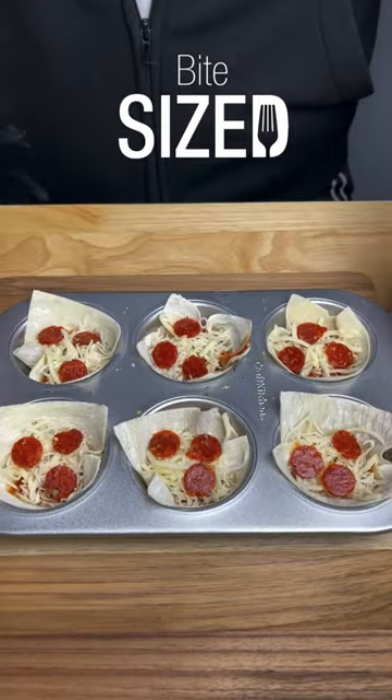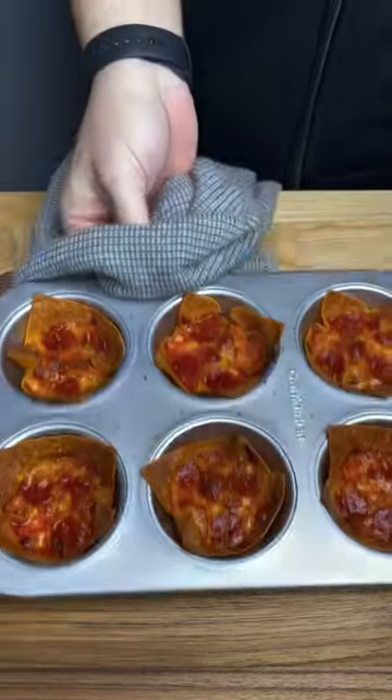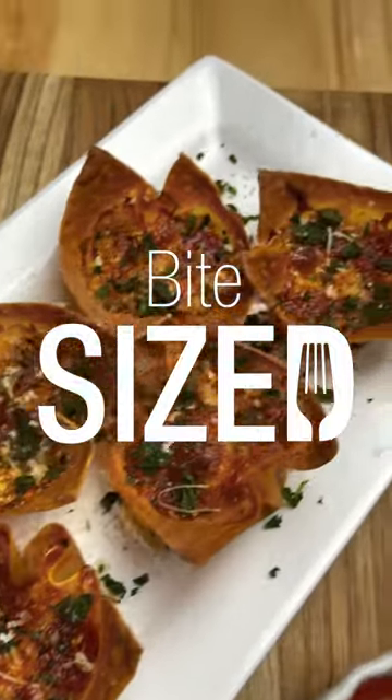Let's add a chef's kiss of oregano and get that in the oven at 380 for about 15 minutes. Garnish with a little parmesan cheese and basil and enjoy.